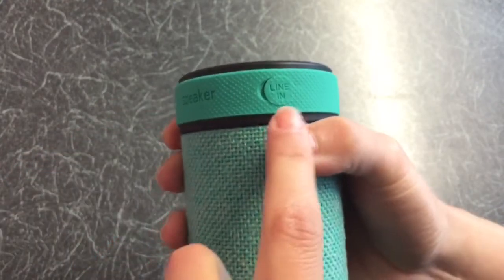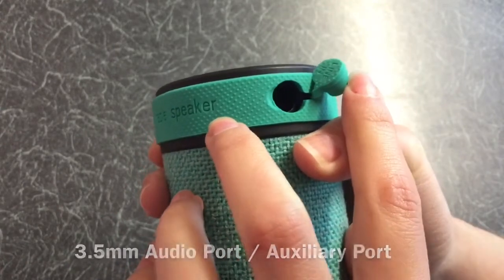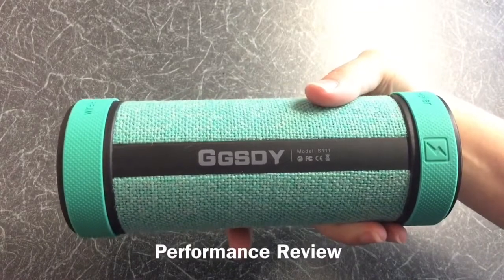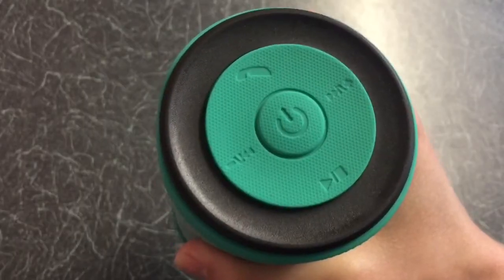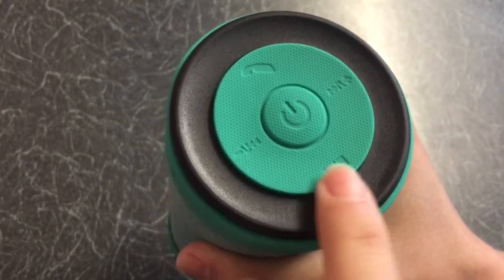On the other ring then, on the side of the speaker, you have another connection there. In use, it paired my smartphone with no issues. You have to press it on and then press play to activate the pairing.